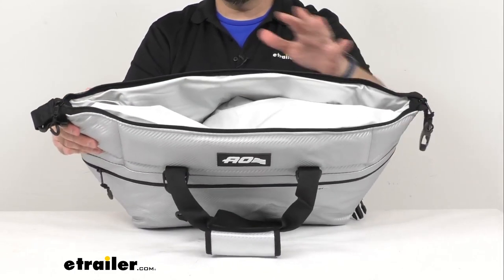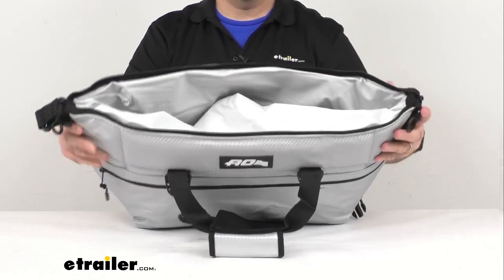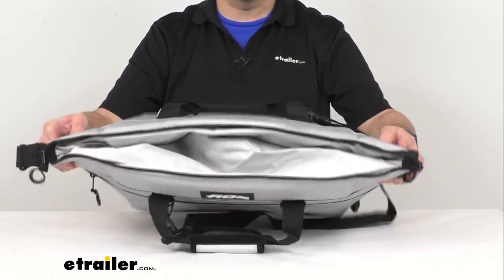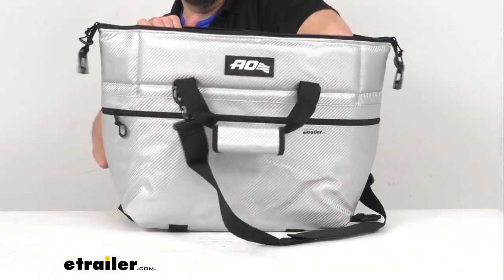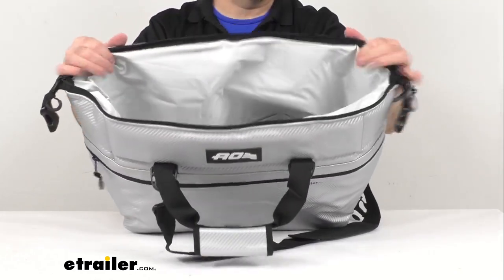However, if you have this zipped up and that ice starts to melt and you've got quite a bit of water in there and you happen to turn this upside down while the zipper is closed, it is possible that you might get some moisture coming through that zipper. So just be aware of that, but the lining itself is guaranteed not to leak.